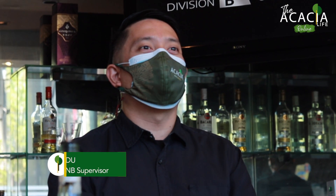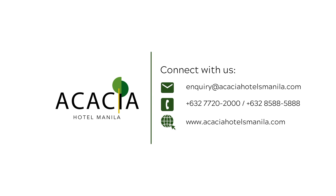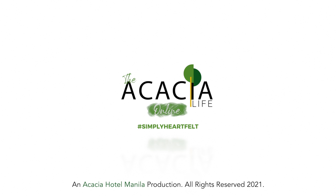Thank you so much for watching the Akasha Life Online. We'll see you again soon.